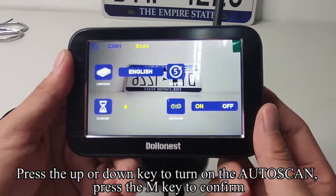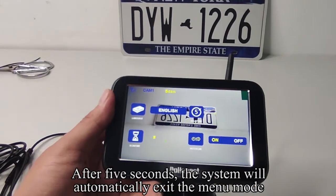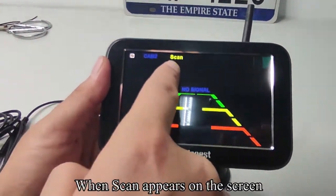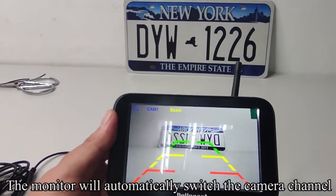Press the UP or DOWN key to turn on the auto scan. Press the M key to confirm. After 5 seconds, the system will automatically exit the menu mode. When SCAN appears on the screen, the monitor will automatically switch the camera channel.